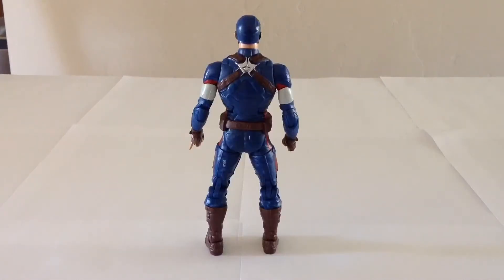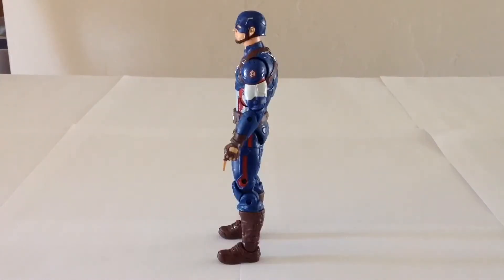The sculpt in the figure is quite good. It's more or less what you would expect from a Hasbro six inch Captain America figure. Proportions look to be okay. The armor looks pretty good and the paint is also quite nice. He does come with the same accessories that came out with the Winter Soldier figure, though they have been repainted to fit this new color scheme.